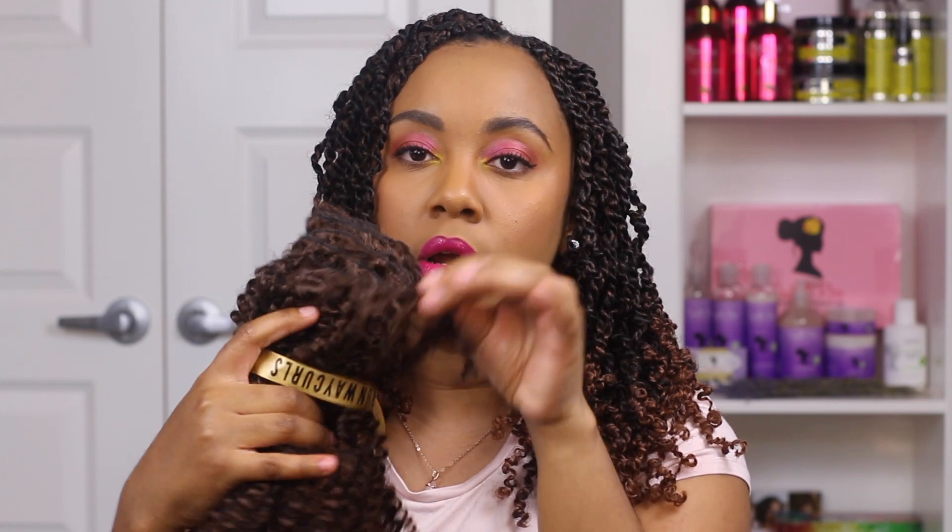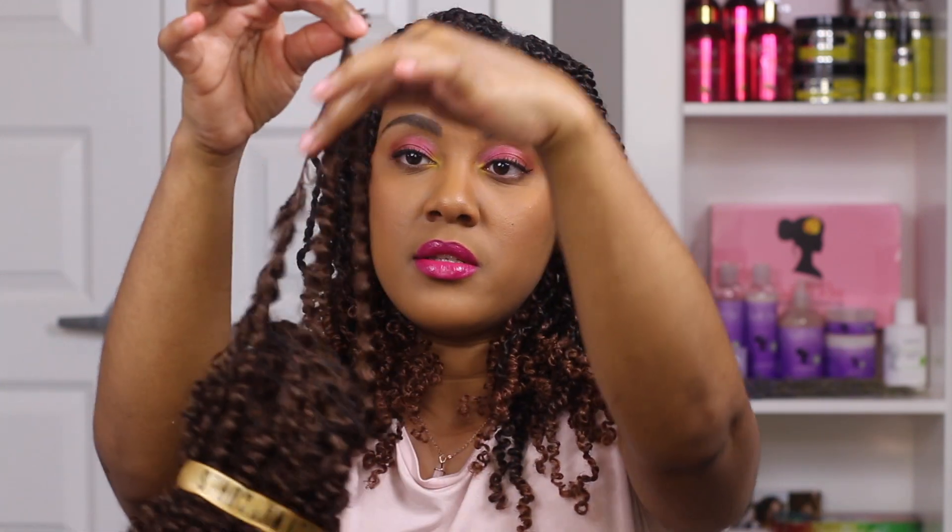It all comes as wefted hair, which means it's stitched on to the top — you could use it to make a wig or weave. So I had to cut it off with scissors and then separate the curls. You literally just unravel it and cut the curls off with scissors like this.